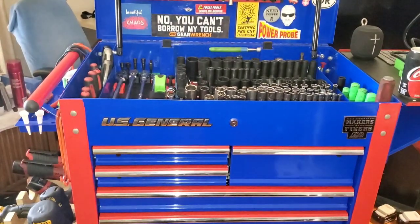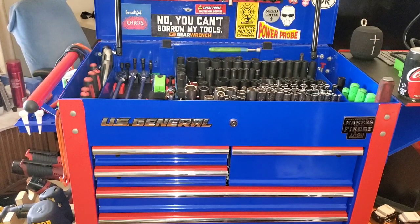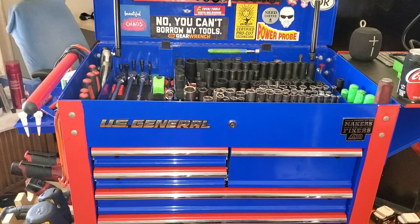All right, what is going on everyone? We're gonna do another tool cart tour. I'm overwhelmed by the amount of views the last one got — 39 and a half thousand views. Awesome, I can't thank y'all enough. So the cart's changed a bit, it's time for another tour. We'll get into it right after you know what.